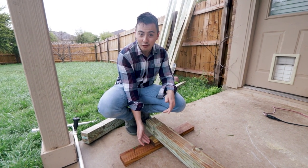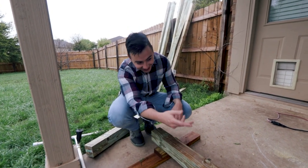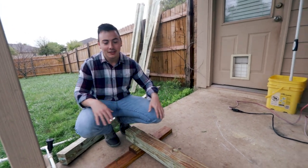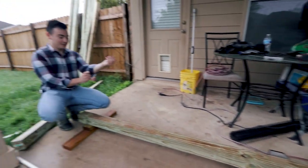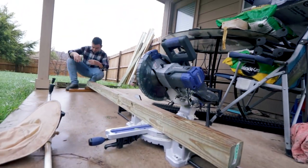Two by twos — two of those makes a four by four. Actually it's a two by four. Either way, four inches. Now it's level over there, so now we're gonna have a good cut and we shouldn't have an issue. Let's get to cutting.